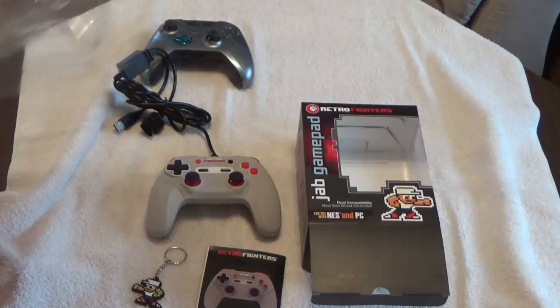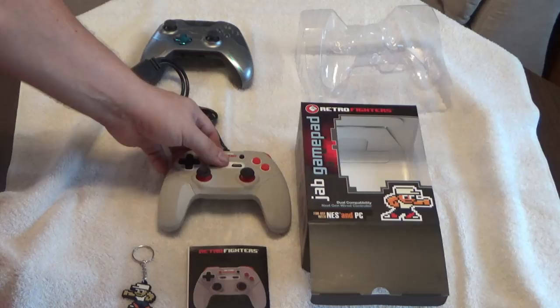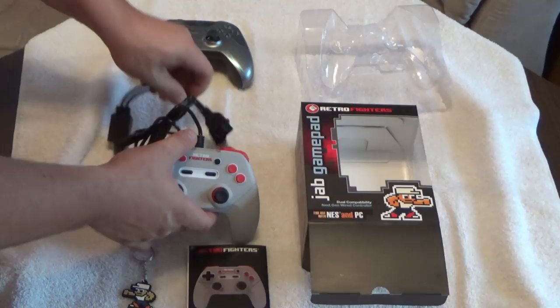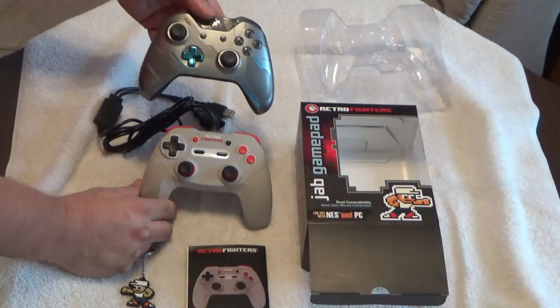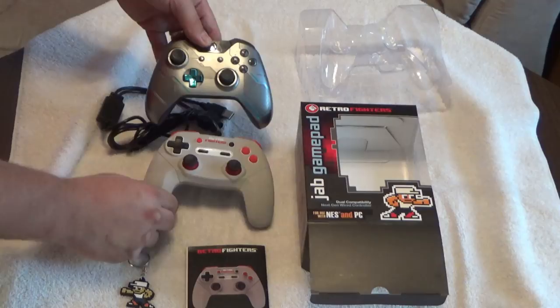I'm going to try a couple games with it on a Nintendo AVS, just picking three random games to see how it plays. It comes with a long cord and you're able to hook this up to a PC, Mac, and a standard Nintendo connection. Just to put it in comparison, this is an Xbox One controller — and it looks close. This controller feels good in the hands.